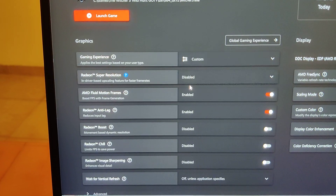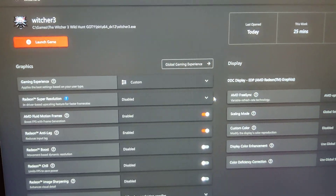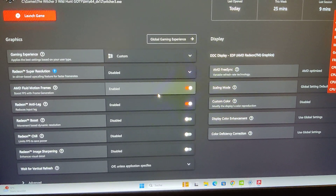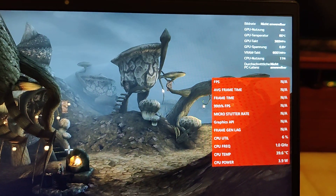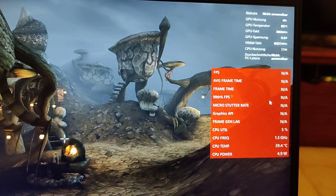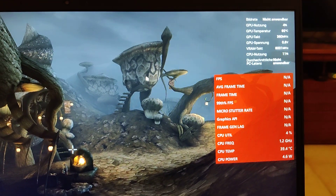In the per-game settings, toggle on AMD Fluid Motion Frames. This will also automatically activate Anti-Lag, which brings latency down to around 25–30 milliseconds. I'm not sure if that's on top of the average PC latency or included in it, but it runs fine for single-player games — for multiplayer games you shouldn't activate it anyway.